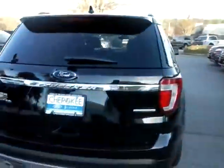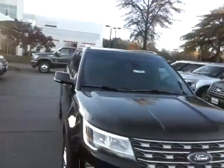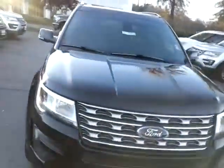2016 Ford Explorer Limited in beautiful black with fog lamps. This car is glorious. I wanted to show you some features, so this video may be a little bit longer than I normally do, but you're worth it.